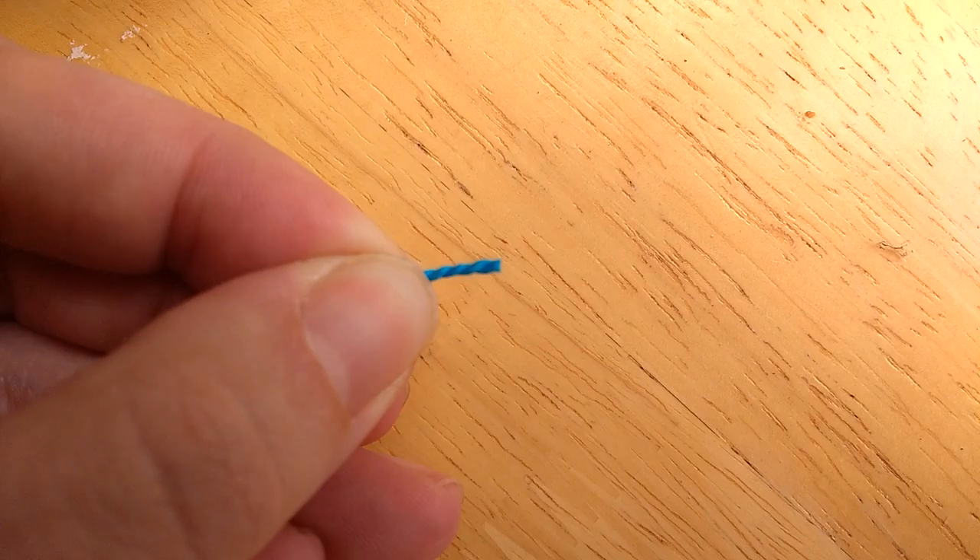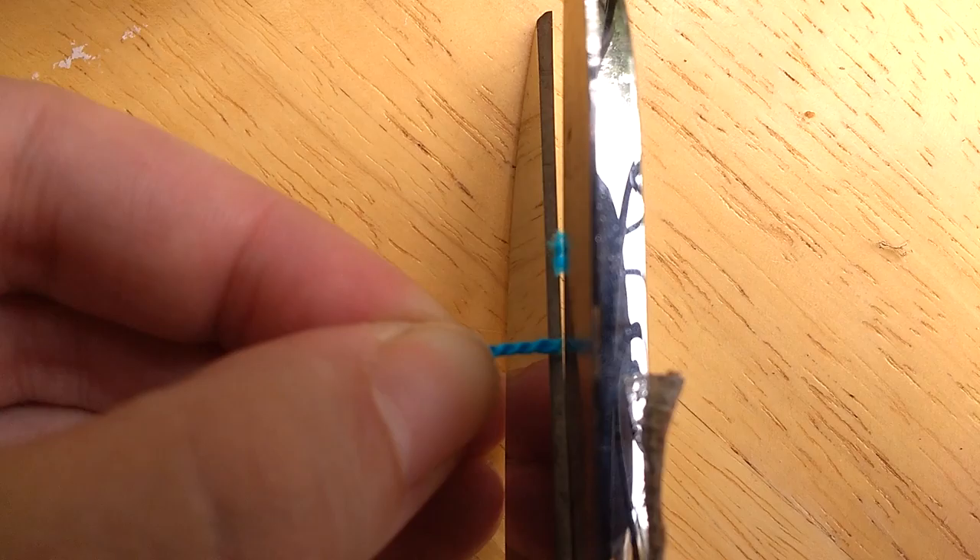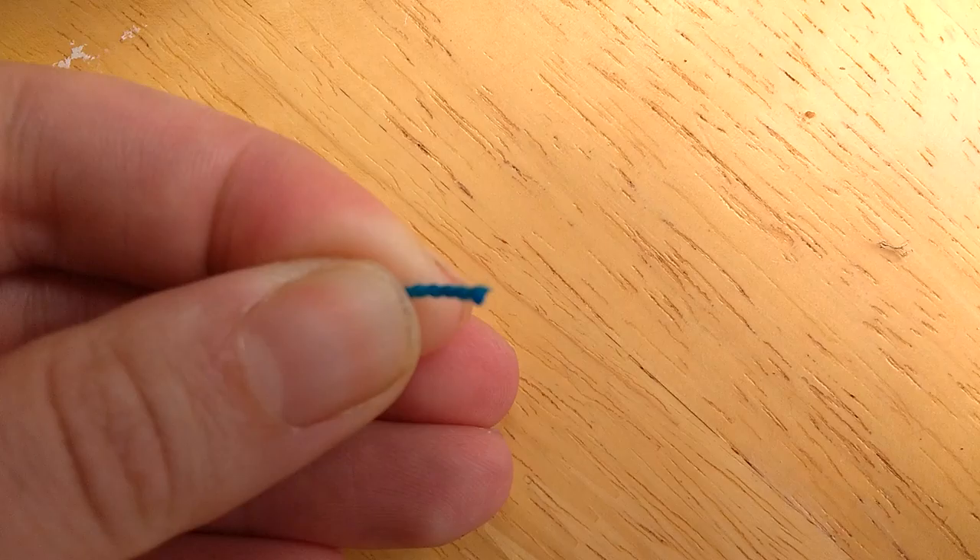The second thing is you're going to want to make sure that the ends of the floss are trimmed as neatly and straight as possible. Take a pair of sharp sewing scissors and trim across the ends so that they are neat and straight and the same length.